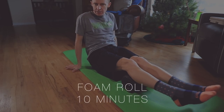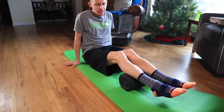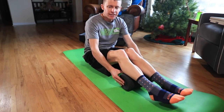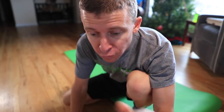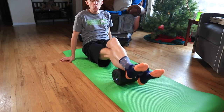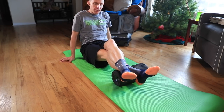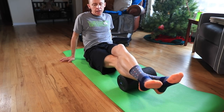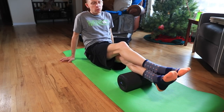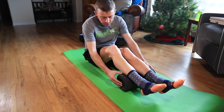I typically foam roll for at least ten minutes. I start with the easiest position — both calves on the roller, rolling back and forth. Tip number one for foam rolling: the slower you go, the better. Going slowly digs in much deeper than going fast. After 30 to 45 seconds on both legs, I hop onto one leg, crossing the other over to put extra weight on that calf, which digs in even deeper. Then I switch to the other leg for another 30 to 45 seconds.